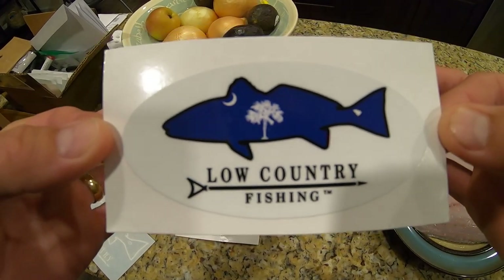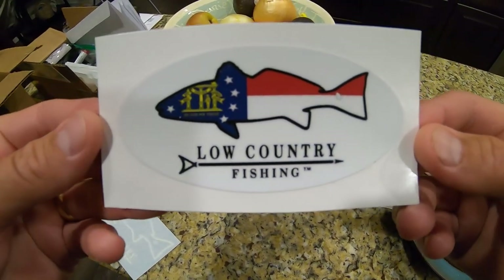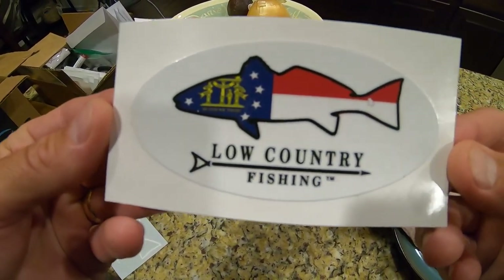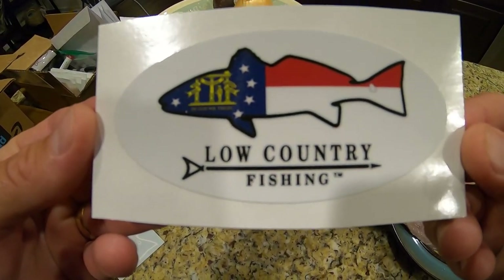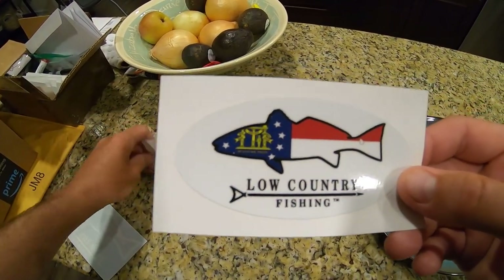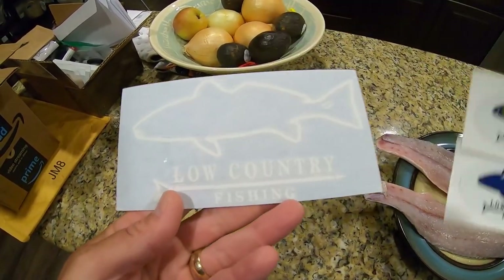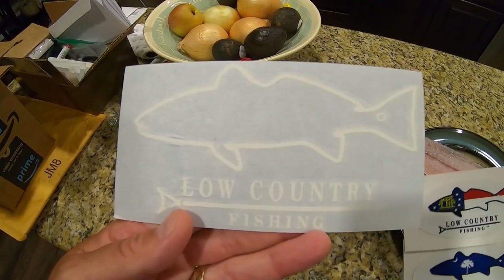I have a few of these. This is a nice pretty South Carolina logo. And for my Georgia anglers fishing in and around the low country area, I have this one with the beautiful Georgia flag in the background. These are $4, and this one here is $5 because he's bigger and a little more expensive to make.